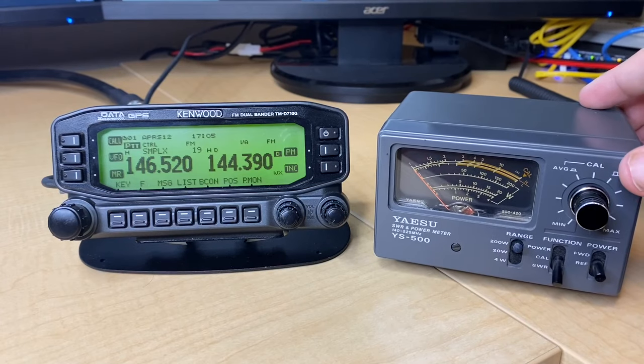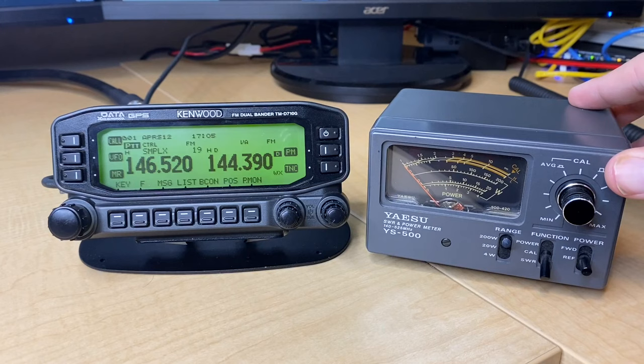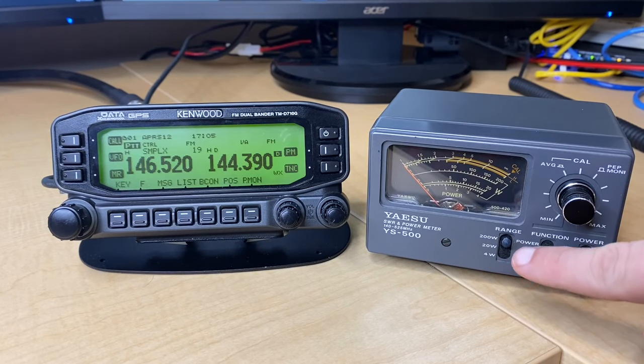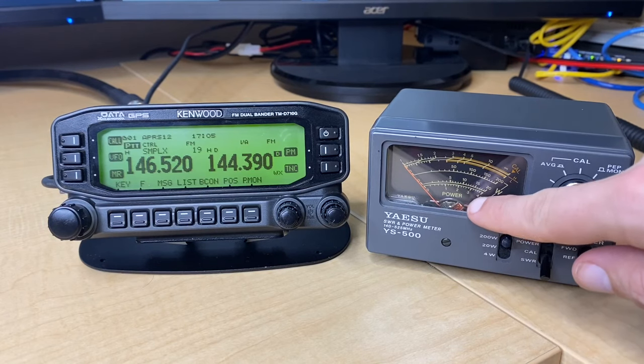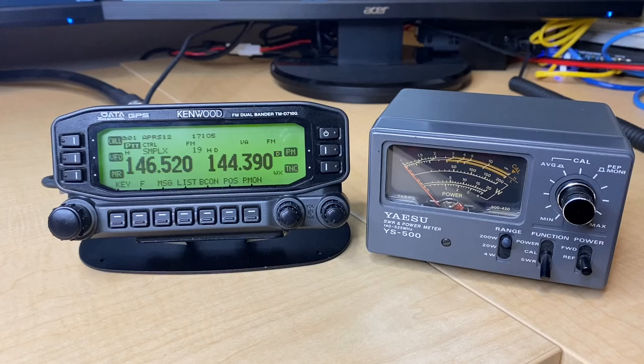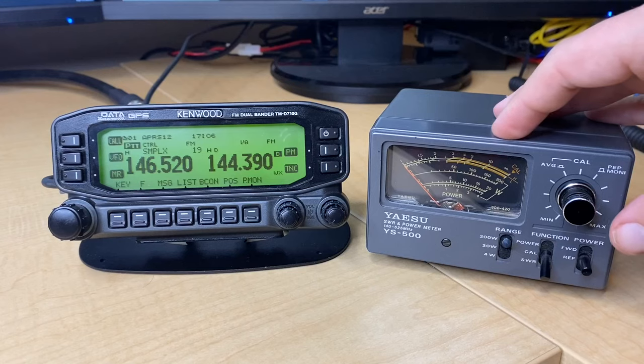Taking a look at the front, every SWR and power meter is a little bit different, so your mileage may vary. On this one we have three ranges: a 200 watt scale, a 20 watt scale, and a four watt scale. This adjusts how it reads on which line. The reason that's important is if you're trying to do some testing on very low power settings, you obviously would not want a 200 watt scale. On the right hand side, we have more controls in regards to power and SWR forward and reflective, and a tuning knob.